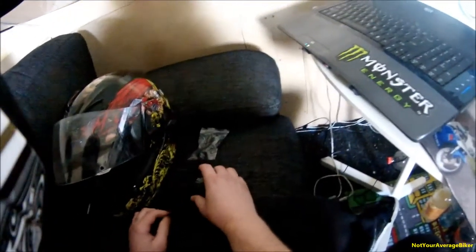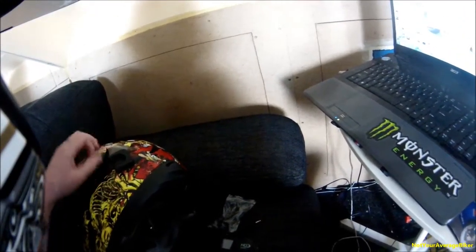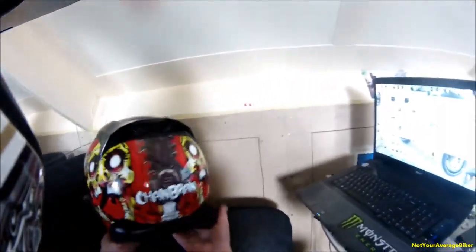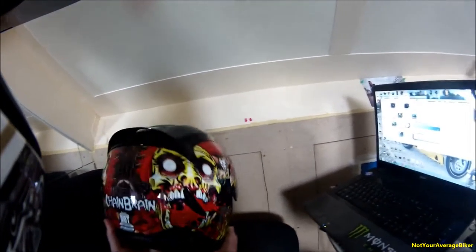Hi guys. I'm wearing my second helmet — well, actually my first helmet, the one I did my motorcycle lessons on. It's just an extra helmet for passengers. But this is my daily helmet, the Icon Armada Chainbrain.